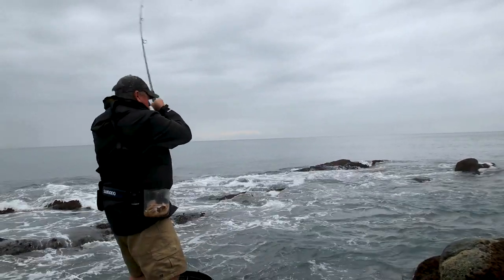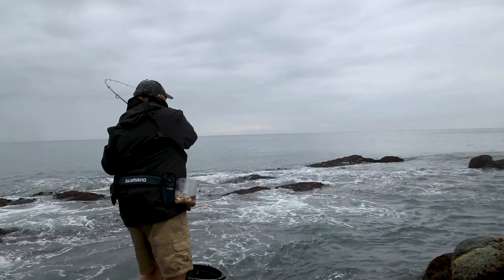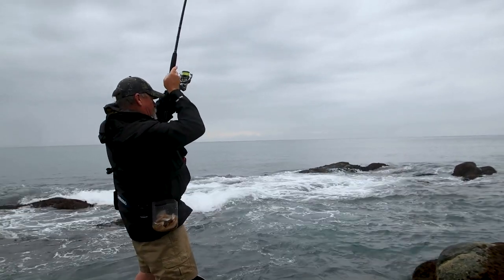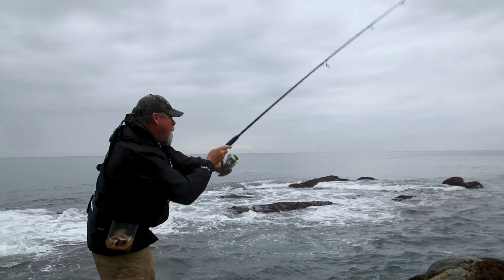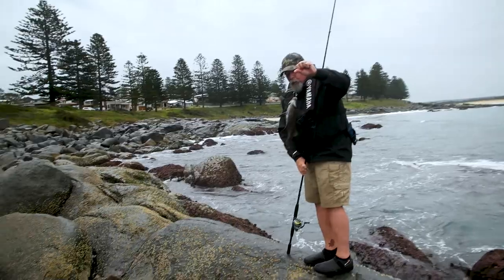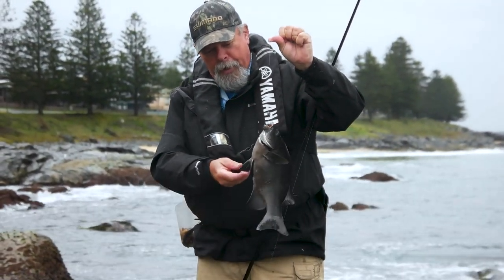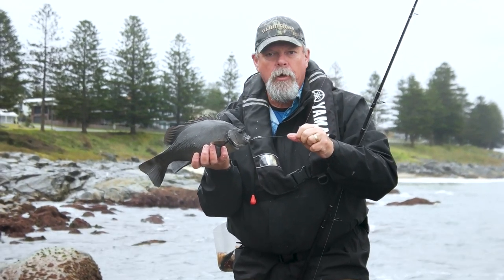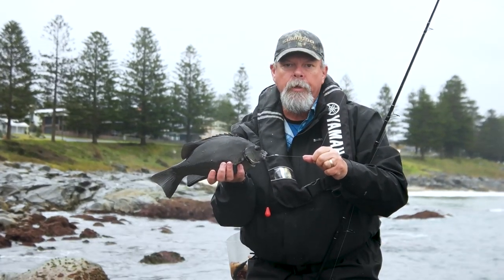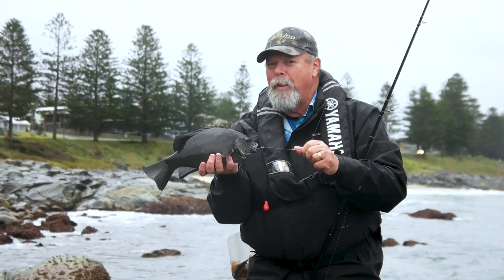That might be the right kind — and he's a good fish. That's what we're after — a black drummer, also known as rock blackfish. One of the best eating fish in this part of the world, believe it or not. A lot of people don't realize that, but filleted and skinned these are just absolutely delicious. I'm looking for a couple of these to take home for a meal, and I'd actually rather take them home at that size than the big ones — I can let the big ones go. That was too much fun.